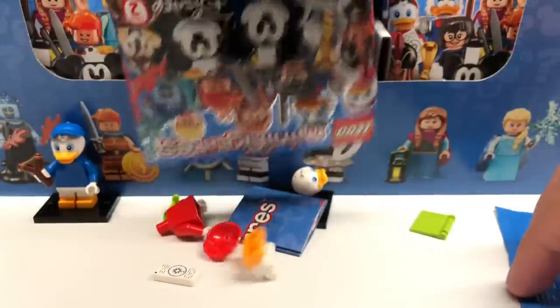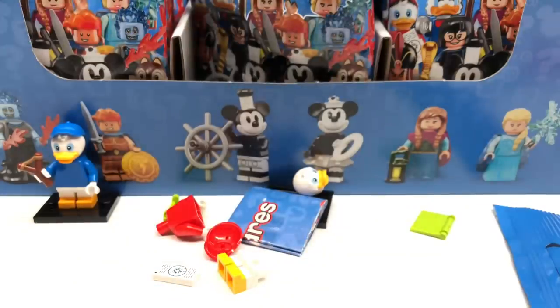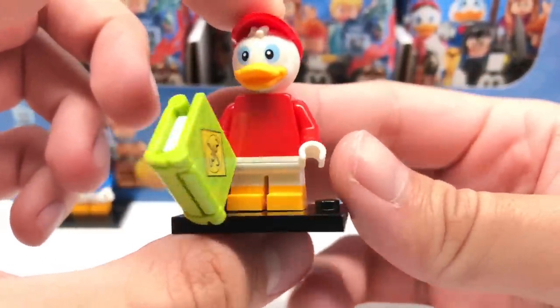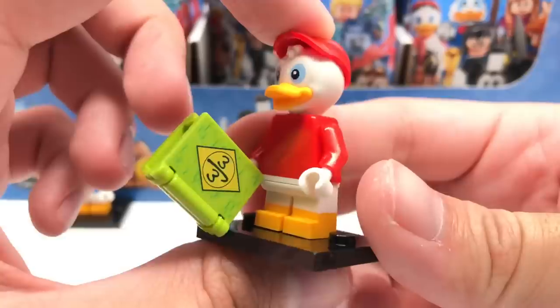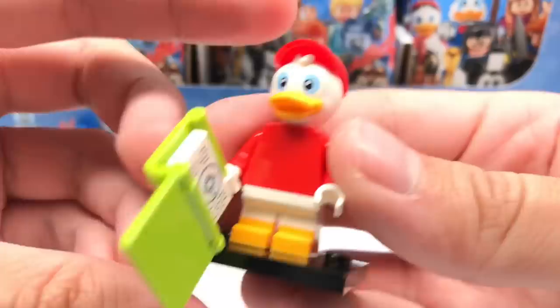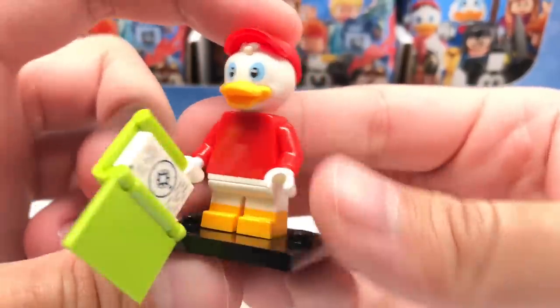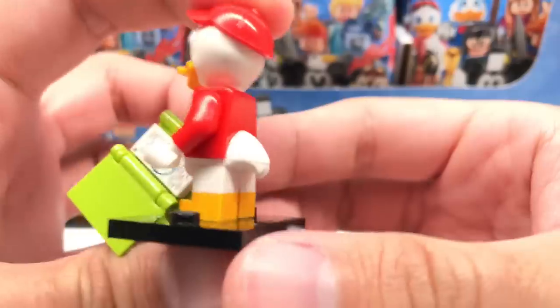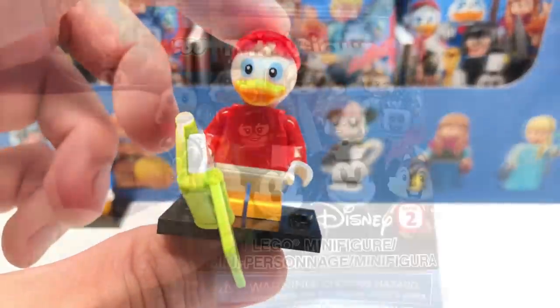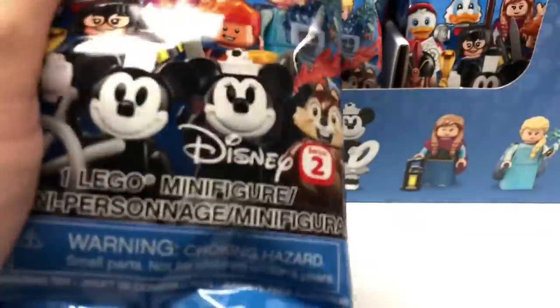Next pack — this is Huey. He has a Junior's Woodchuck Guidebook, which also has a printed page inside on a 1x2 tile. Same build as Dewey and Louie with the tail piece — which I did put upside down, whoops — and the new hat piece and the new head piece.